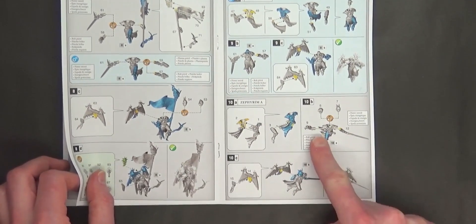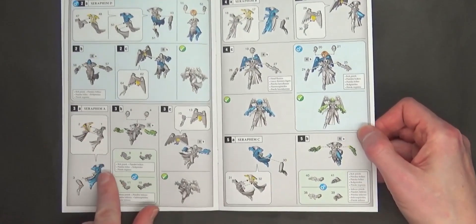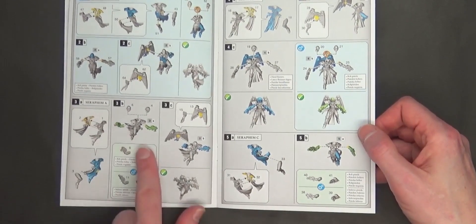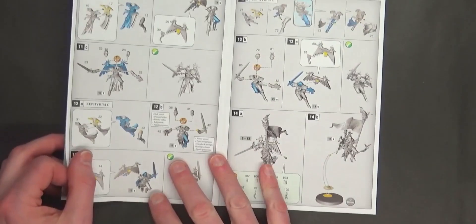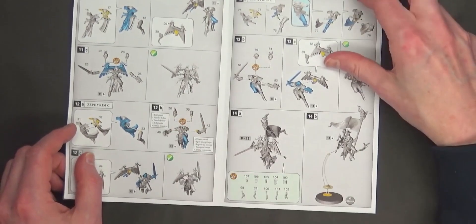So model A has Bolter 9 and Power Sword 12 — that's duplicating the right arm — and then the left arm looks to have the close combat weapon. These are going to be very similar poses, but they have the different heads, so there's a lot of heads in here for sure.